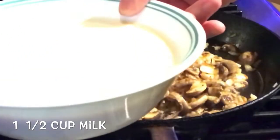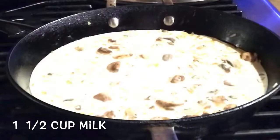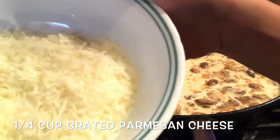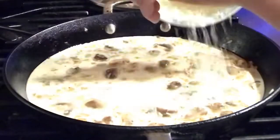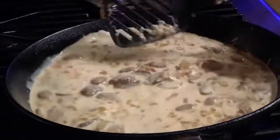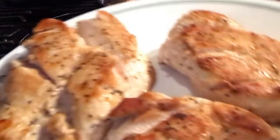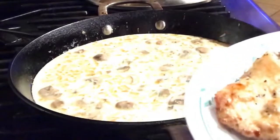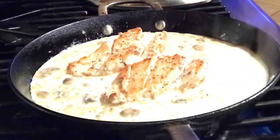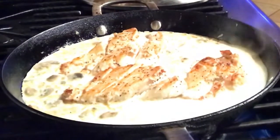Now we will add one and a half cups of milk, then one full cup of parmesan cheese. We will put the chicken back in, and then simmer for about three minutes.